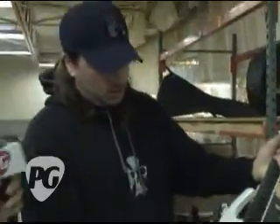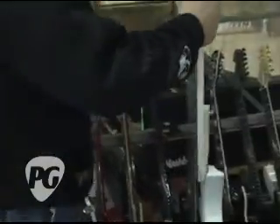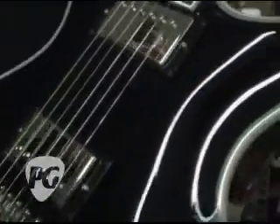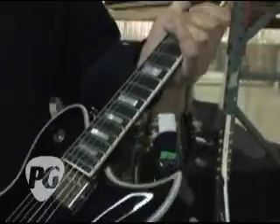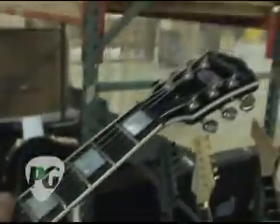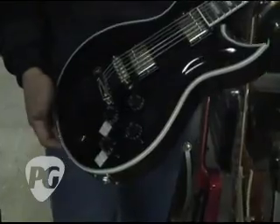Some more Duncans — JBs — JB neck and a JB bridge. And here we have a WI-90B. This is the top-of-the-line WI that we offer. You see here it has the fully multi-bound body, neck, and headstock. This is an ebony fretboard with mother-of-pearl block inlays. Again, locking Tone Pros and Grover tuners. You've got the three-way pickup selector, and these are also coil-tappable, so you've got a full range of sounds you can get out of this guitar.